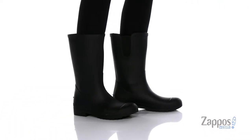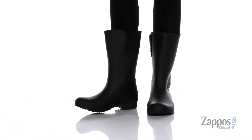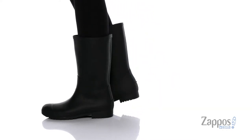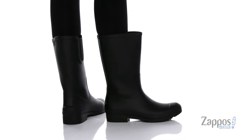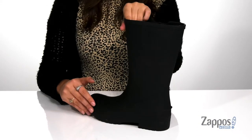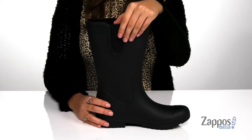Hey guys, I'm Abigail from zappos.com and today we're checking out the Walker Mid from Sperry. Gear up for all of those rainy days — these amazing boots are crafted with a rubber upper and of course they're waterproof, so you can tackle all those rainy days in style, and they're available in a variety of colorways.